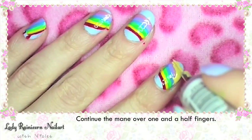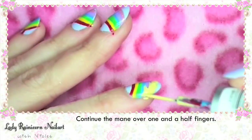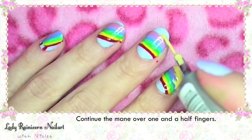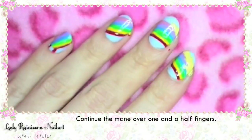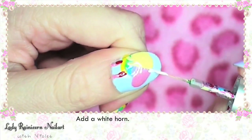Continue the mane over one and a half fingers. Next add a white horn.